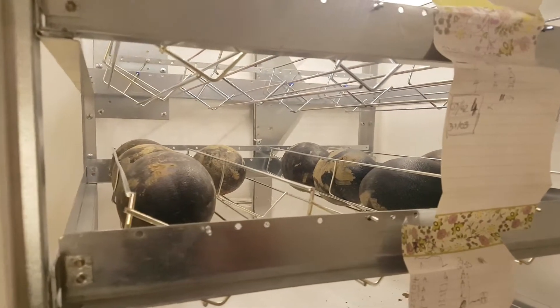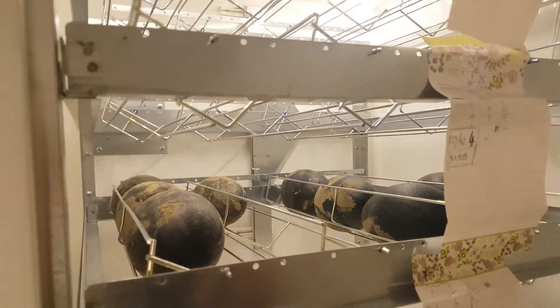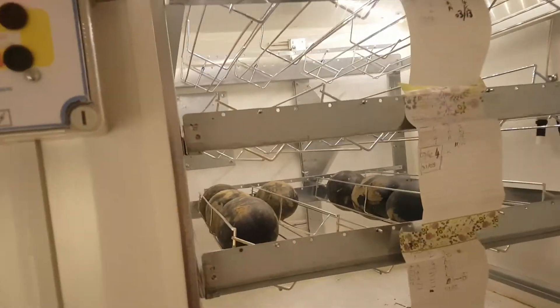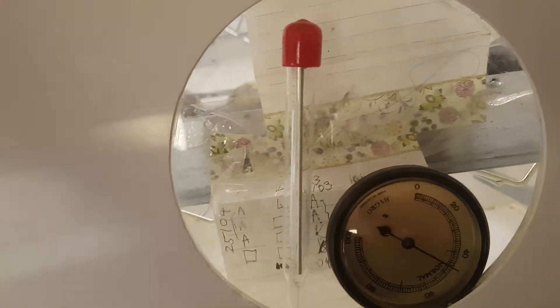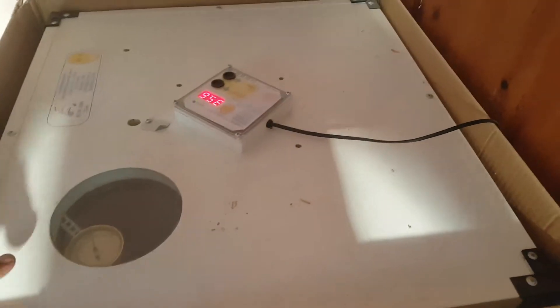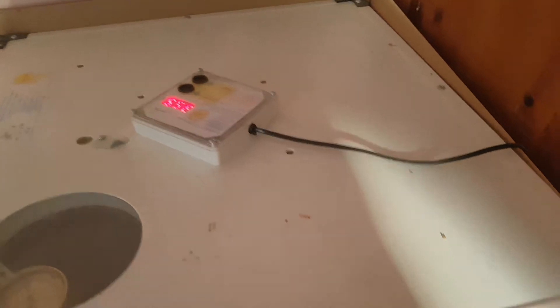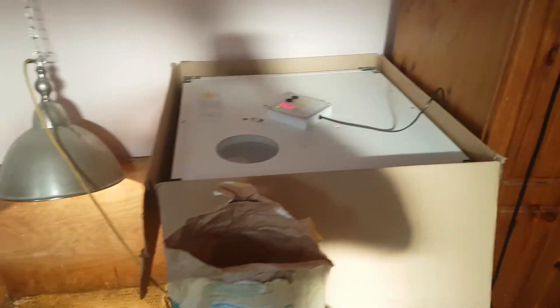Inside the incubator are the eggs that remain. I'll talk about the success rate later — it's the first time I've done this so it's difficult to talk about success rate, but I feel quite successful. On the last day I move the eggs over to the hatcher, which is set to a slightly lower temperature, and I just leave the eggs there until they hatch.